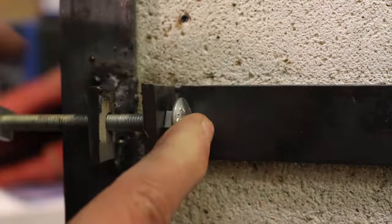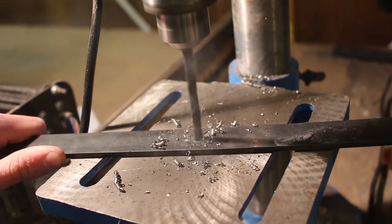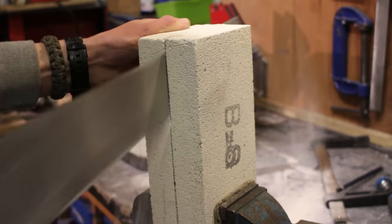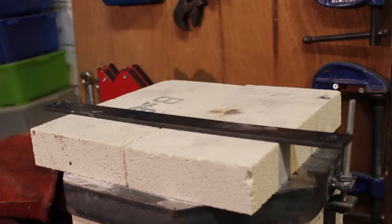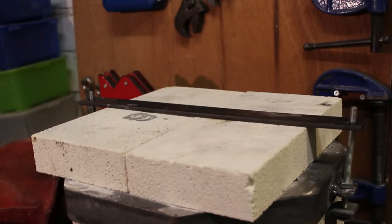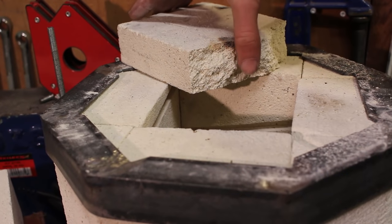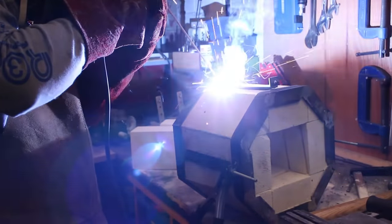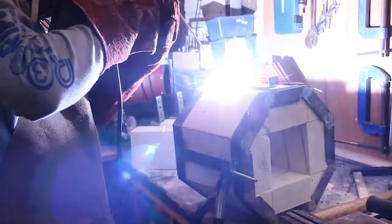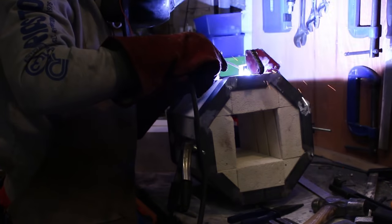I replaced the short M6 bolts with 100mm long ones and cut another flat bar with two holes to fit over them. I took another fire brick and cut it in half to act as the base. Unfortunately while doing this the bricks cracked — these bricks are very brittle. I realized I'd need four legs and four clamping points instead of just two, to spread out the pressure and hold everything together properly.